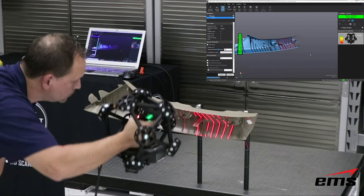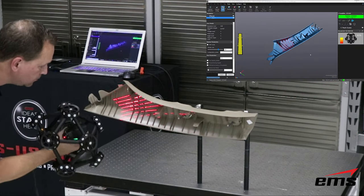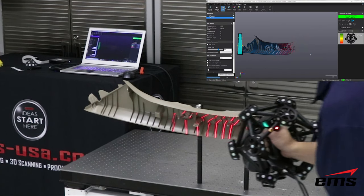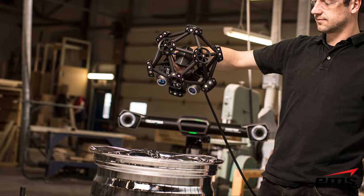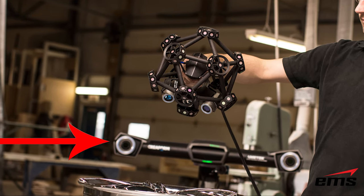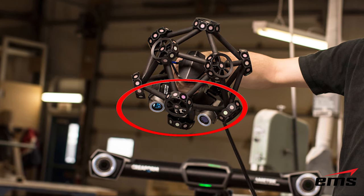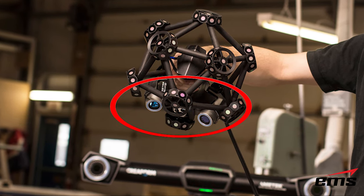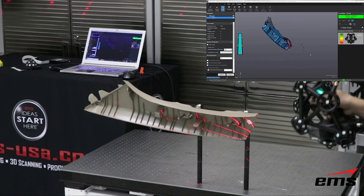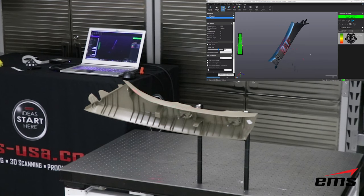In static mode we've set the part up so we can work all the way around it — 360 degrees — and the part cannot move. The camera system, called the C-Track, instead of looking at targets on the part, looks at targets on the scan head itself. Essentially the MetraScan is a smaller-sized HandyScan with a sphere wrapped around it covered with targets. The C-Track tracks those targets on the sphere, and the scanner within scans the part just like the HandyScan does.